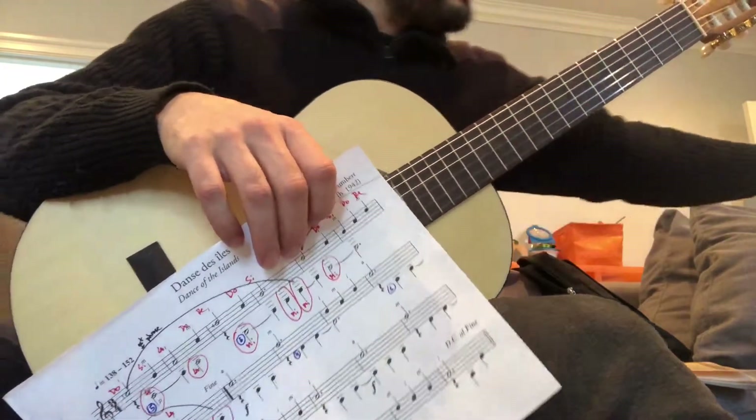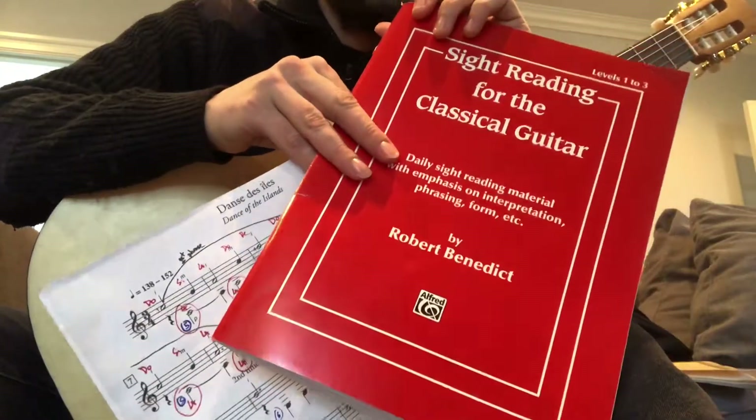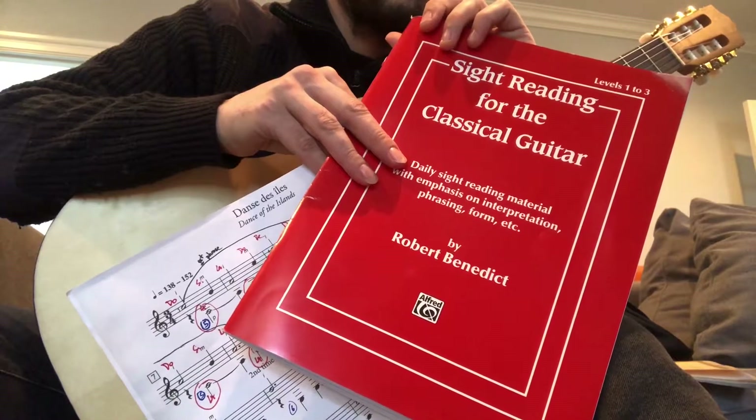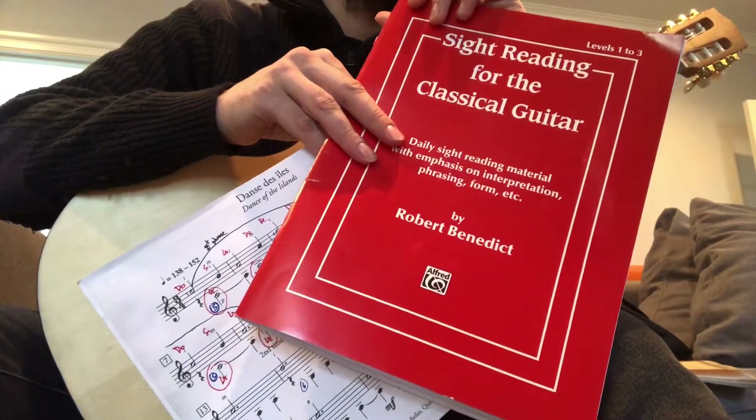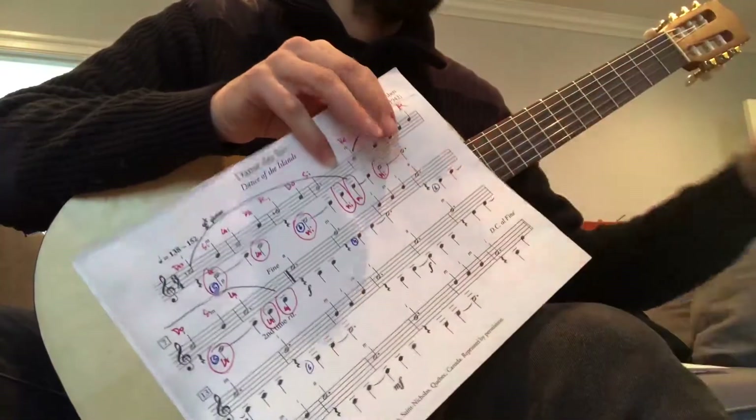Second thing: sight-reading book. We have three more exercises on it — four, five, and six. Keep going with the exercise. Don't start over. Try to finish. If you make a mistake, let go and move on. We're reading three notes: Mi, Fa, and Sol.